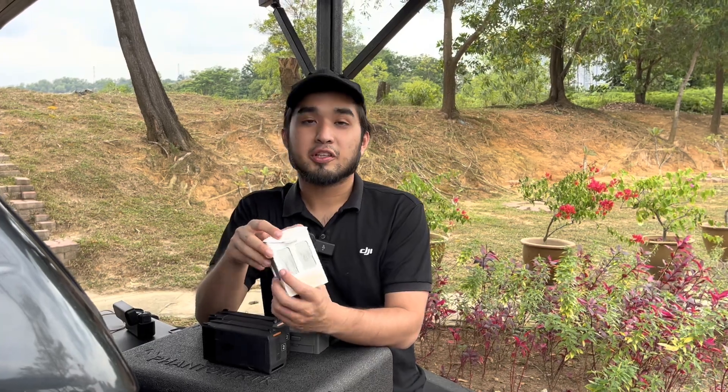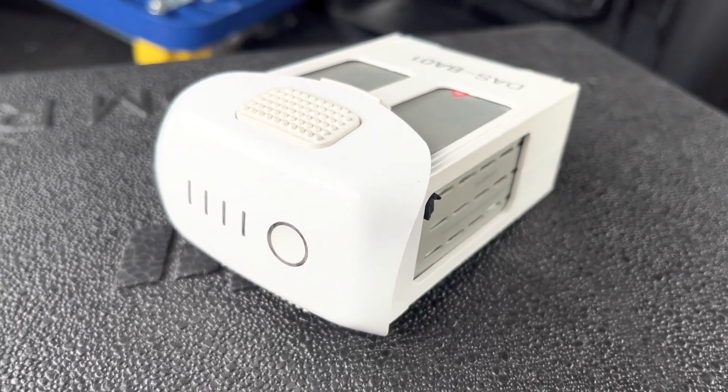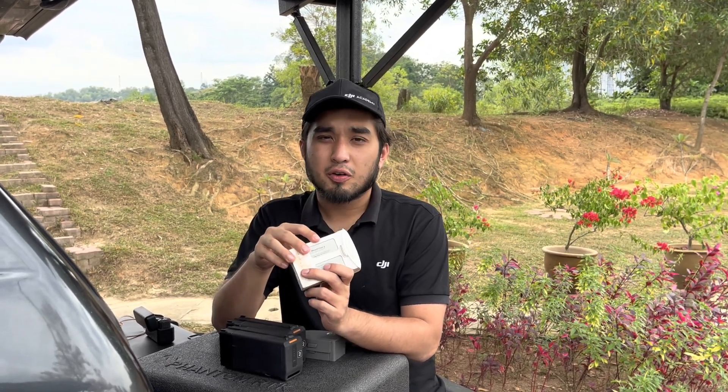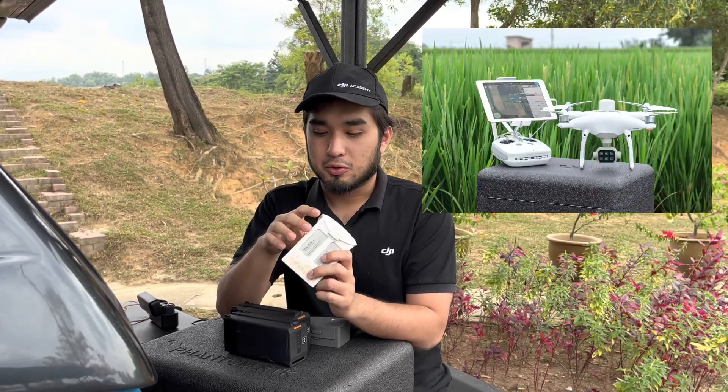Firstly we have the Phantom 4 battery. The Phantom 4 battery is quite a long-standing battery — it's been used since the original Phantom 4 and has since been used for various other Phantom 4 drone models such as the Phantom 4 RTK and the Phantom 4 Multispectral.